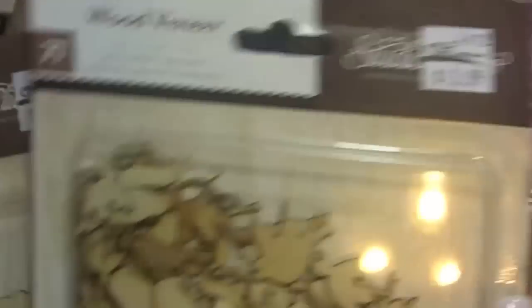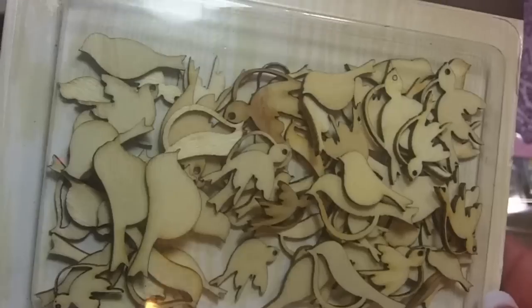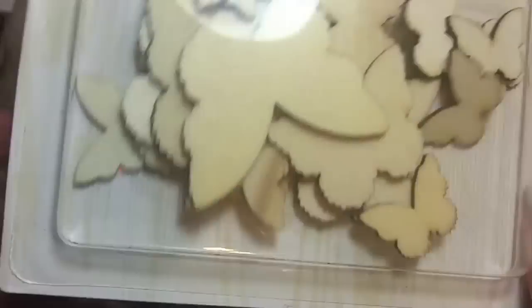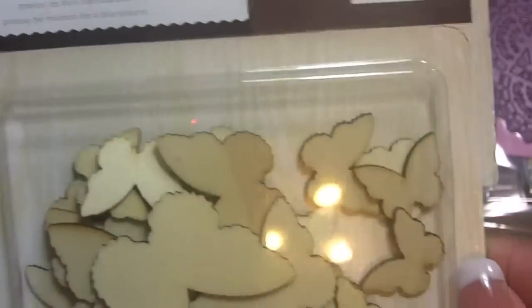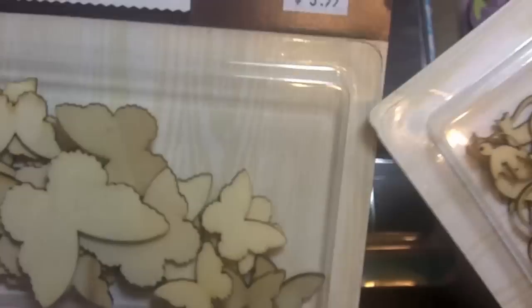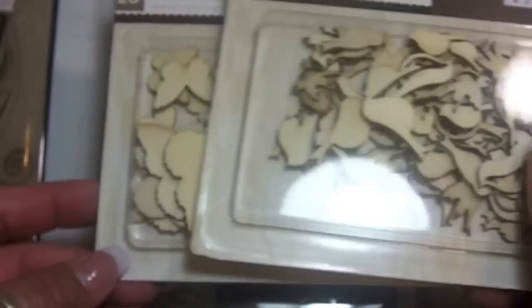At Craft Warehouse — I don't know if you guys have seen these, but Studio Calico is making these really pretty wood veneer pieces. I got some in my design team packet and that project is coming up soon. There are some butterflies in different sizes, really pretty — 20 pieces in this one, and this one here has 71. I got that at Craft Warehouse just because I wanted them. These are just so gorgeous.